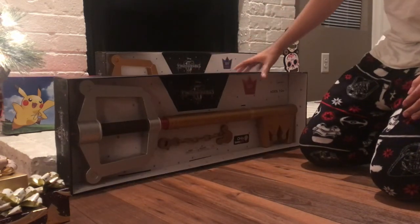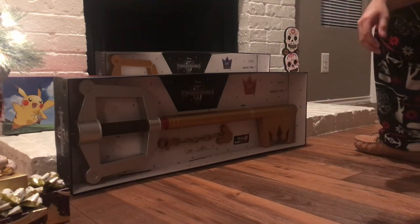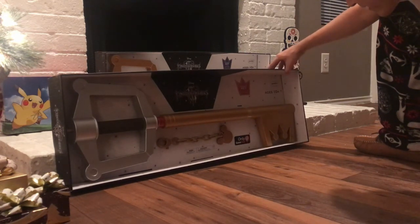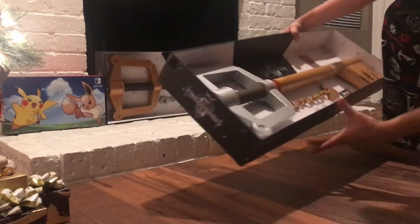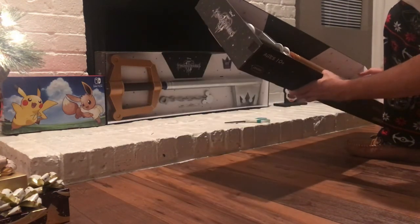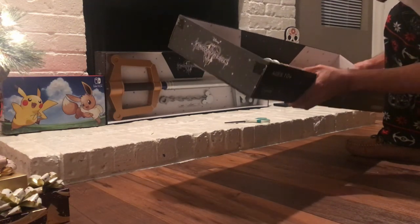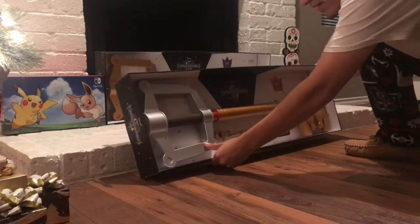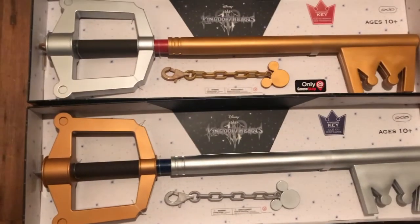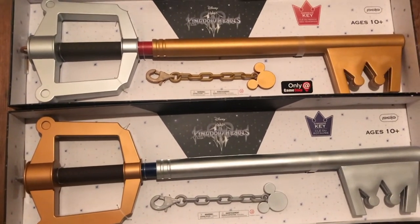Looks so cool, and they added this — it's the dark side key, looks pretty cool. I love the color, the color is so cool. I love the finish too, it's pretty accurate. So there you have it next to the other kingdom key, the color is pretty accurate.